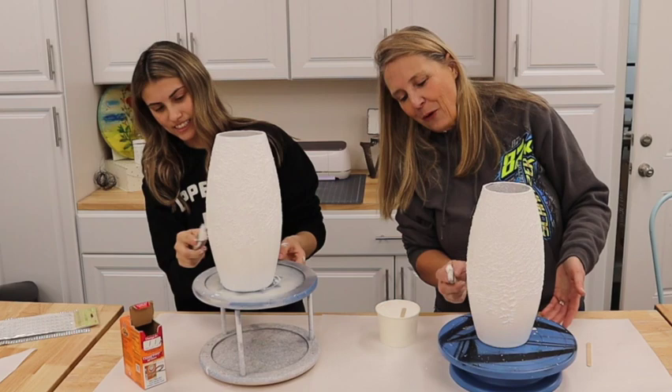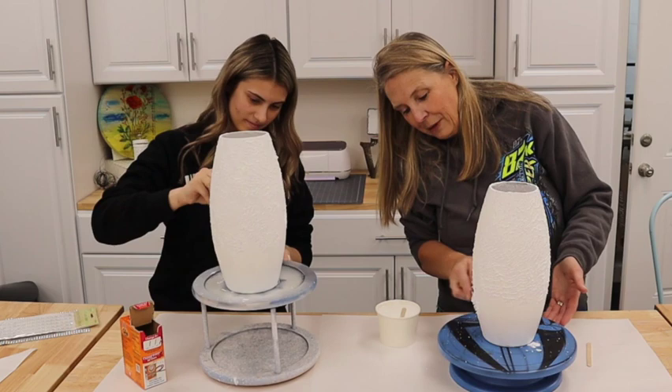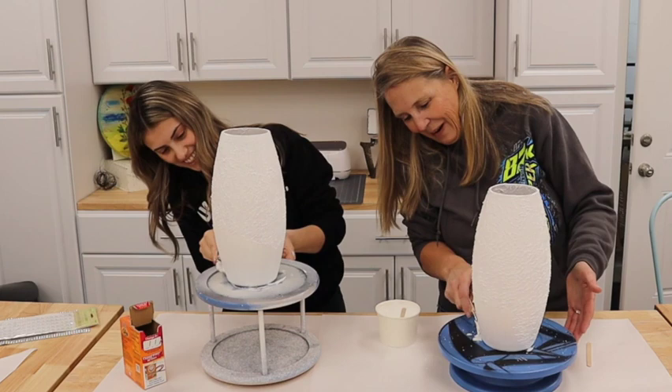Once these are all dry, I'm going to have Michelin stage them so you can see how she would use them in her photography. And the cool thing is, Michelin, you could absolutely use these in your home too — they're beautiful! I was initially thinking maybe a color, but I just think this white is perfect.